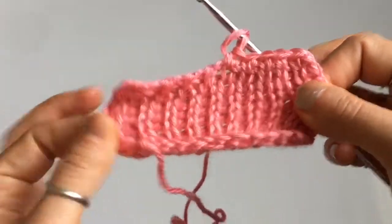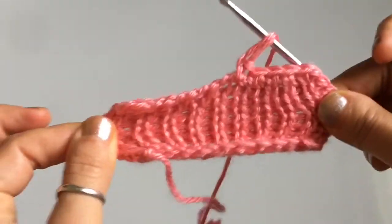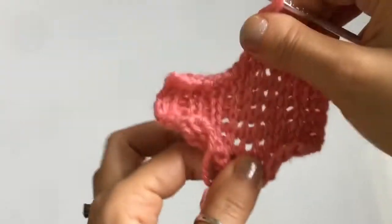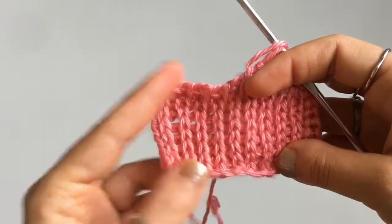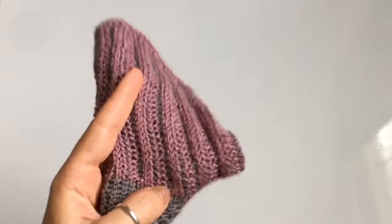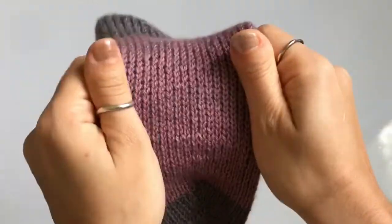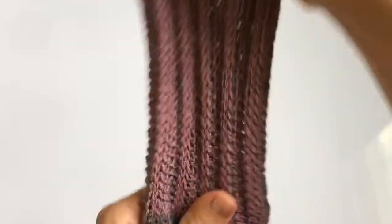This is going to be very useful when we work on garments. Whenever you make a Tunisian crochet garment you want your fabric to be really stretchy along all sides — both vertically and horizontally. Here's a preview of the project we're going to be working on next week, which is a pair of Tunisian socks. For this I used the extended return pass, and it made my fabric really stretchy — stretchy across horizontally and stretchy up and down vertically.